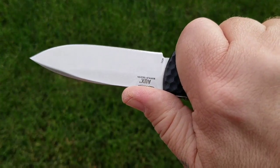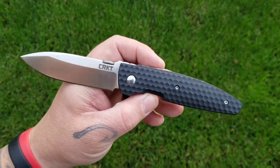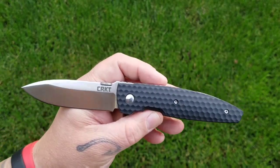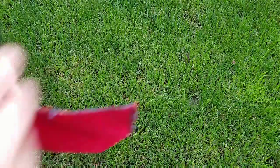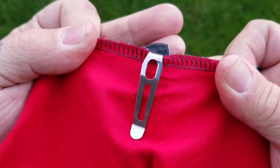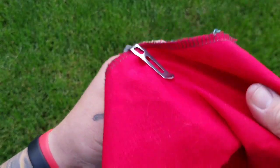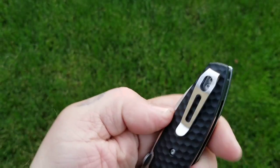Overall weight on this knife is 4.2 ounces — I weighed it myself and that's exactly what my scale said. Let's check out the carry with a handkerchief demo. You really don't have a whole lot exposed, so it's pretty darn deep carry. The profile of the handle helps that out. The pocket clip is pretty good — it's a thin stainless clip, but those recessed screws are a nice touch.